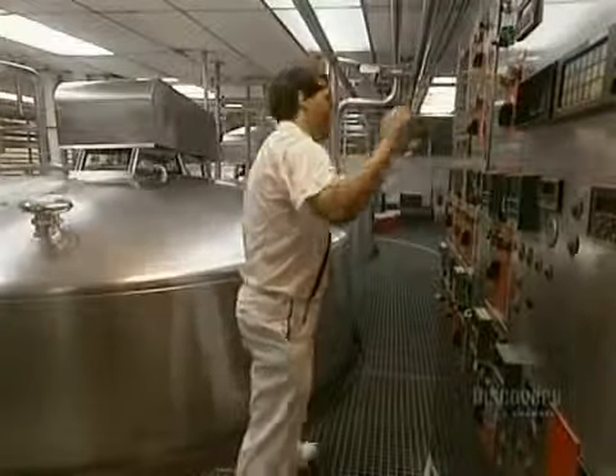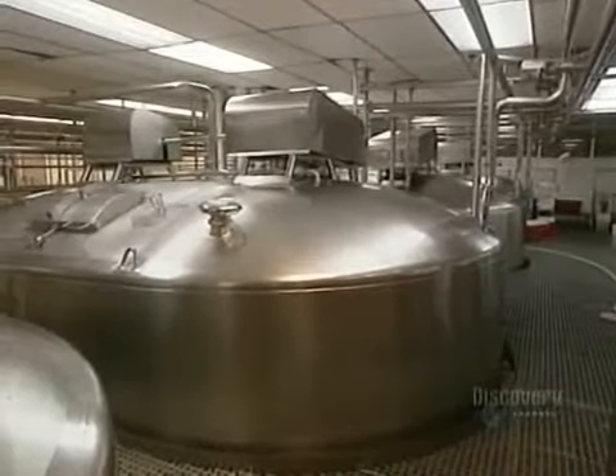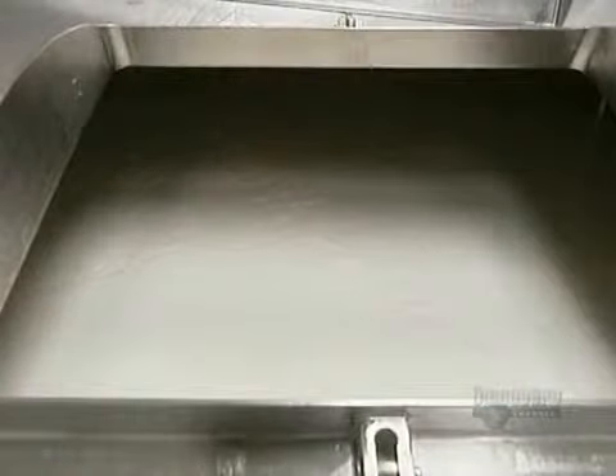This is a curdler with a 25,000 liter capacity into which milk and other essential ingredients for making mozzarella are introduced, such as the enzyme rennet that curdles the milk. This mix must be well stirred and cooked. The agitators are used to cut the whey into little lumps. This step takes about 30 minutes.